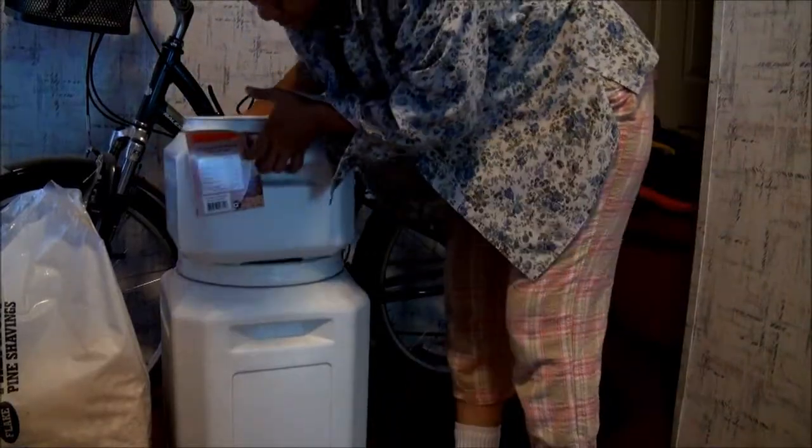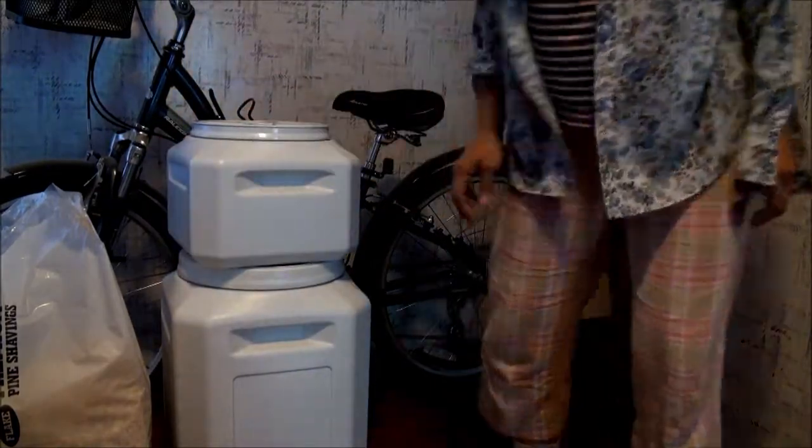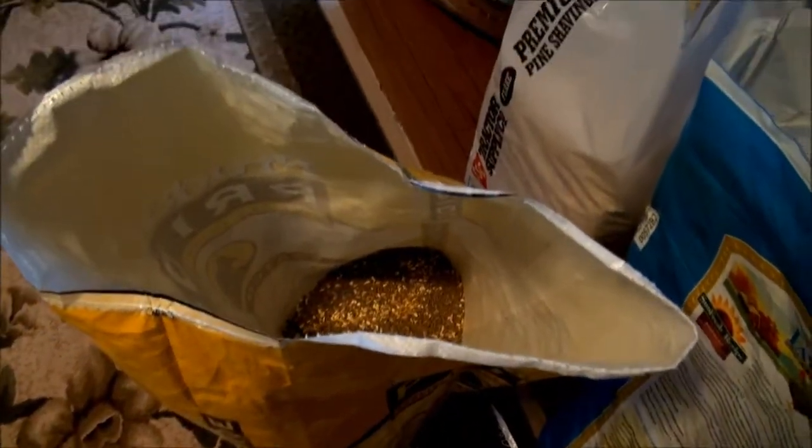One more thing I like about this container is that they are stackable. Let me show you — put it on top here, and there you go, it's stackable. Thank you for watching and I hope you all have a great day. Bye!